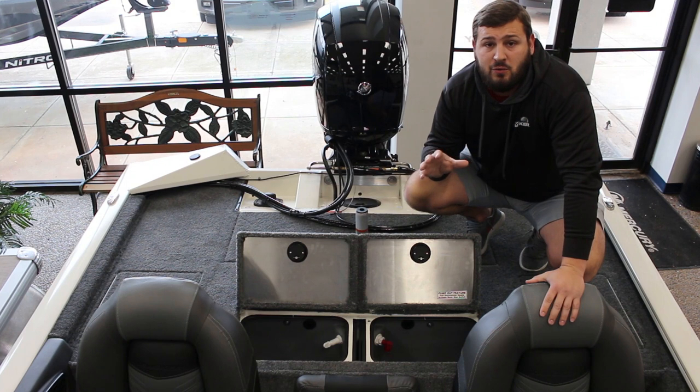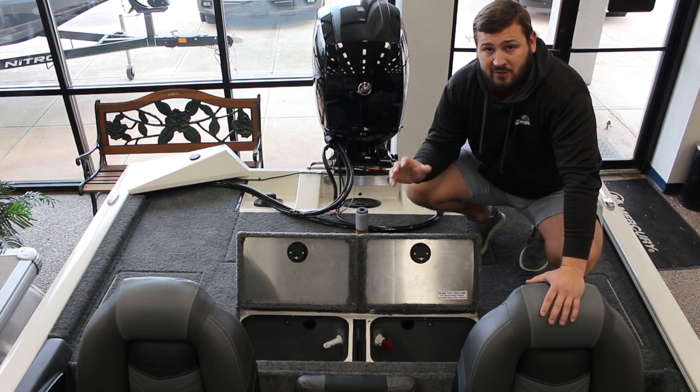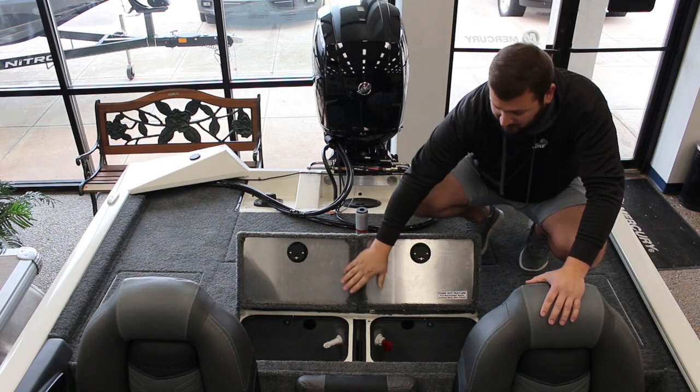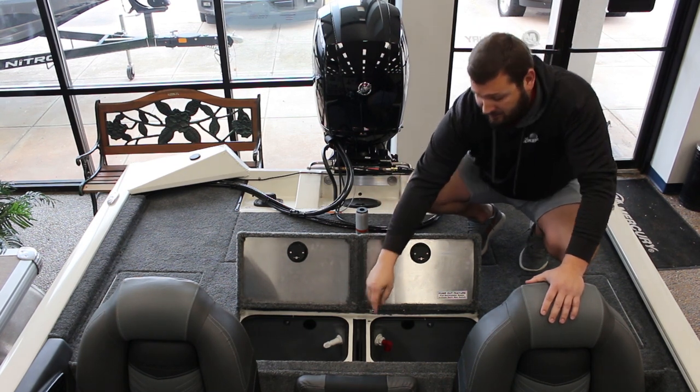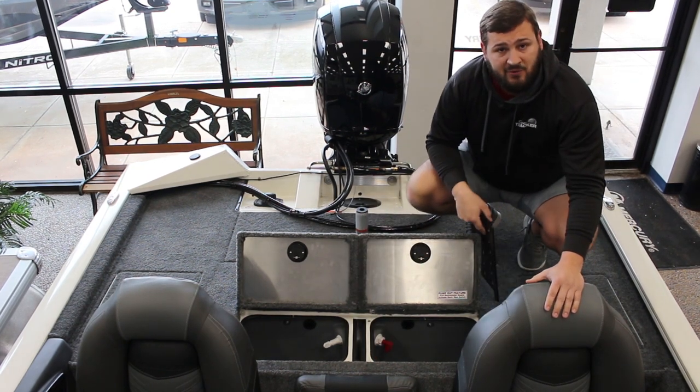One of the huge standout features of this boat is the 27-gallon divided live well for those tournament anglers. It's also got a pump-out feature, and this divider right here can be removed for those crappie guys as well.